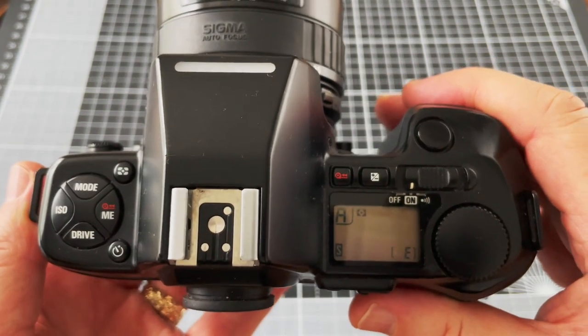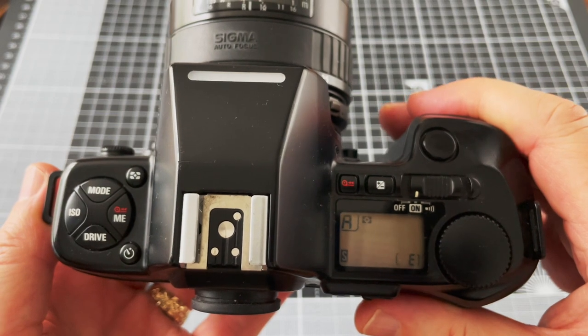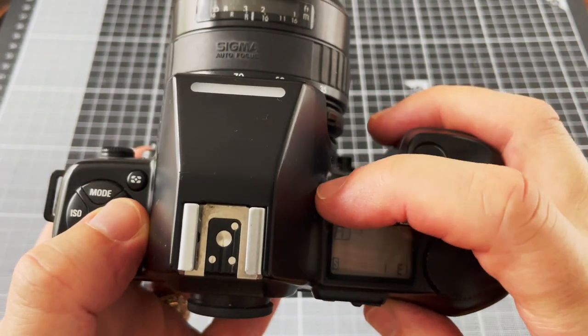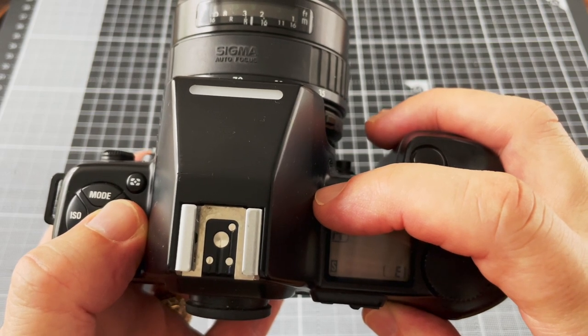When rewinding film after you finish the roll, this camera is a little different to most others. It'll stop winding and the LCD will flash at the end of the roll, but you have to press both the ME button on the left and the rewind button for the roll to rewind back into the cartridge.